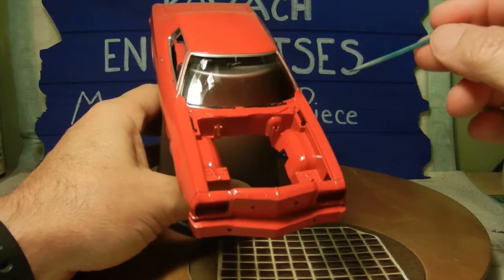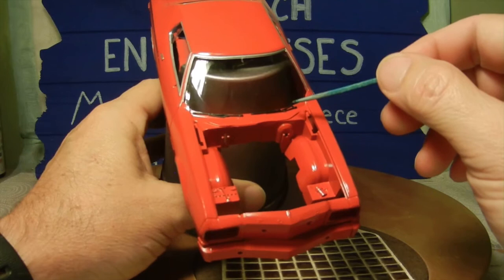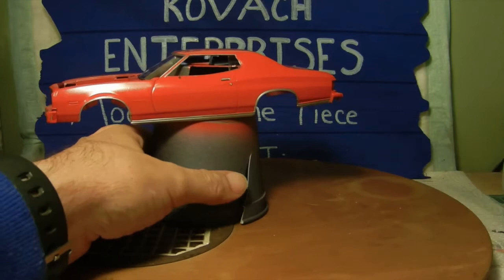The other thing I did was the windshield wipers. Once the hood gets put on you can't really see them, but I chose the Craftsmart black satin and dipped a toothpick and just followed along the detail lines of the windshield wipers.